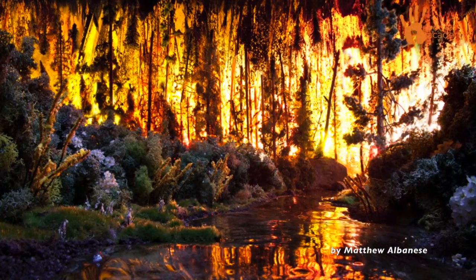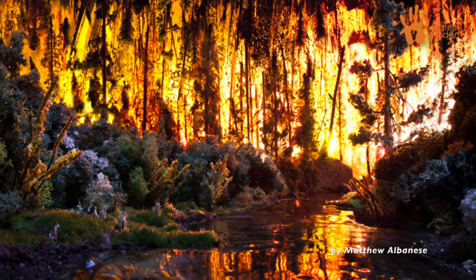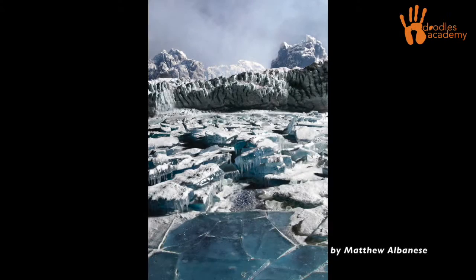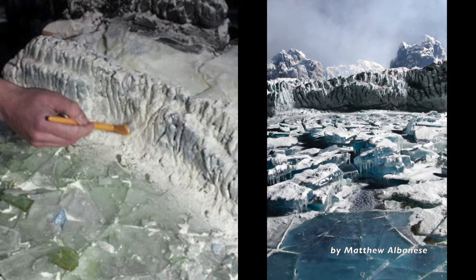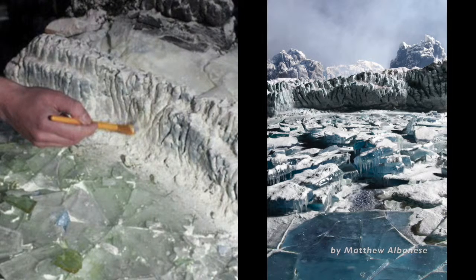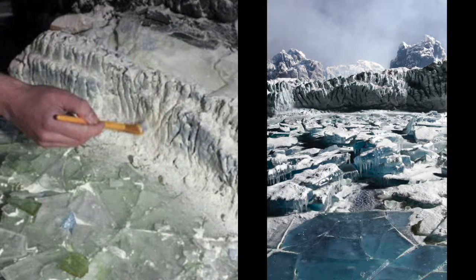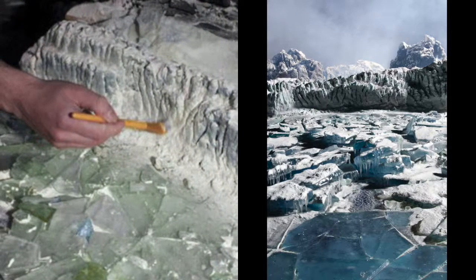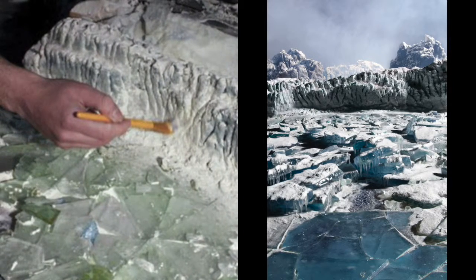He created the fire effect by beaming colored light bulbs through that clear garbage bag. This image is basically a pile of candy. Albanese cooked 25 pounds of sugar slowly, and then would sculpt it and move it around while it was warm, and then it would crack as it dried to create those glaciers.